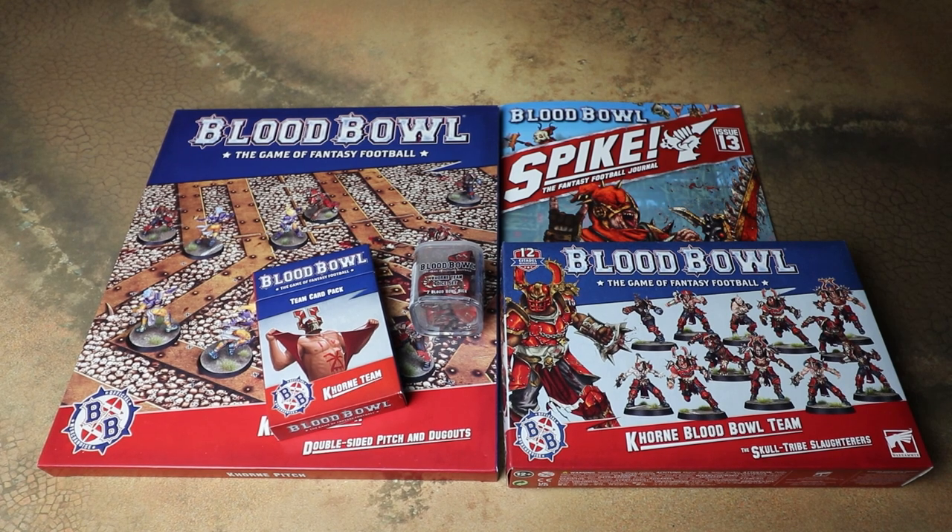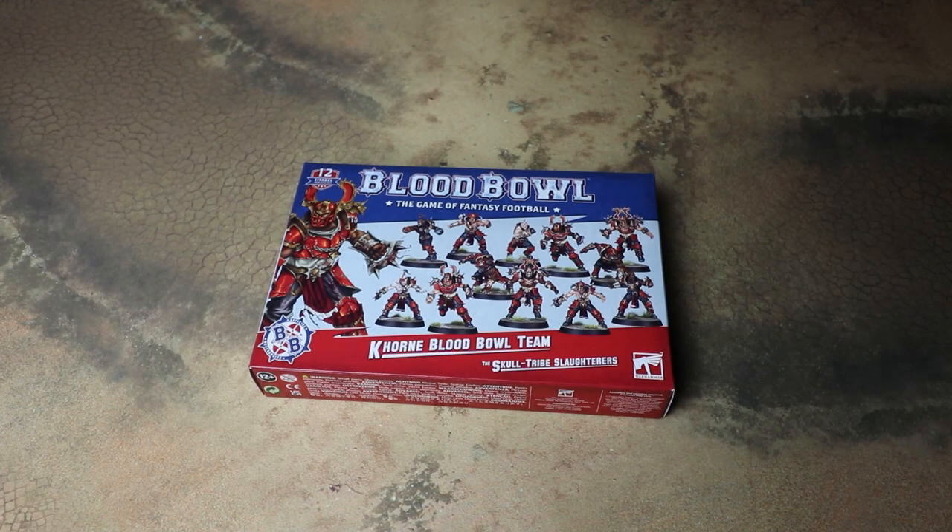What we're going to do is have a look at the sprues for the Khorne team, have a look at all the accessories, and we'll have a look through Spike Magazine and see what's in there. So first of all let's open up the Khorne Blood Bowl team — the Skull Tribe Slaughterers — and have a look at the frames.